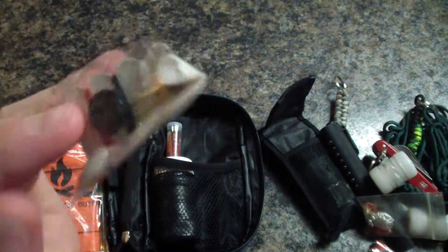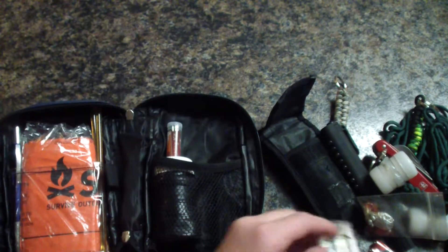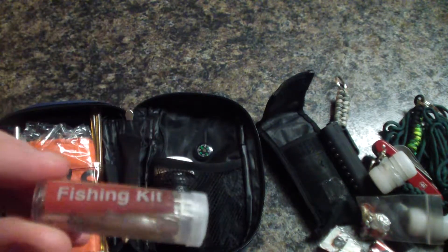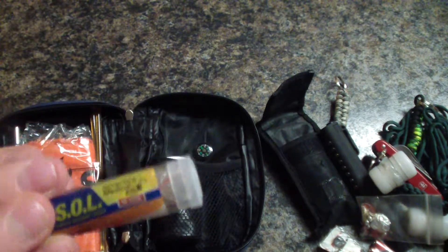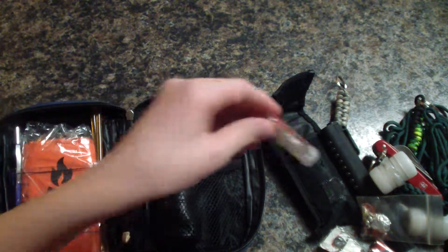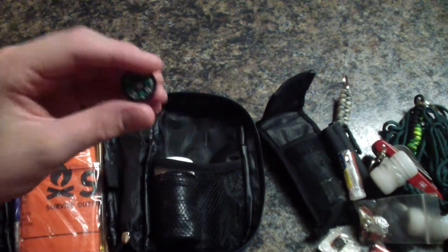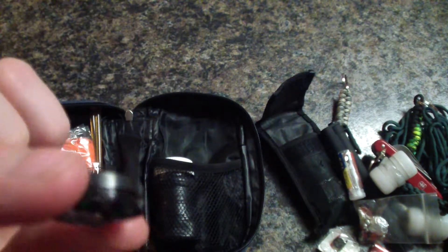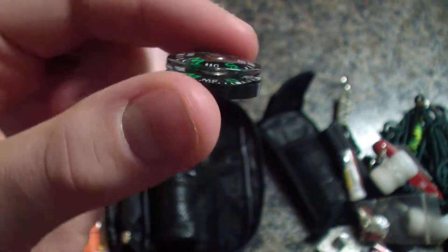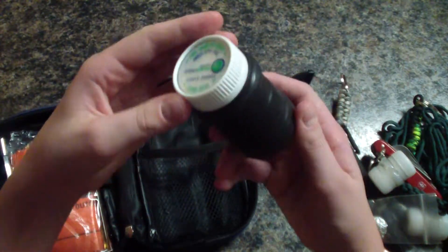I also have another little fishing kit that came with the Soul Survival kit, and I decided to stick it in here because it might also be handy. We have a little compass — a little tiny button compass.